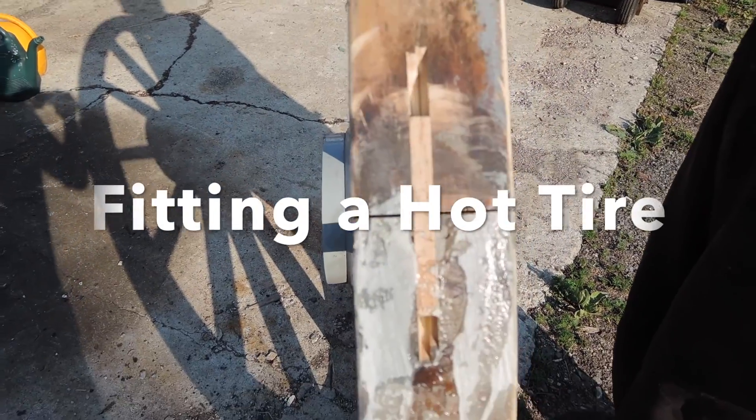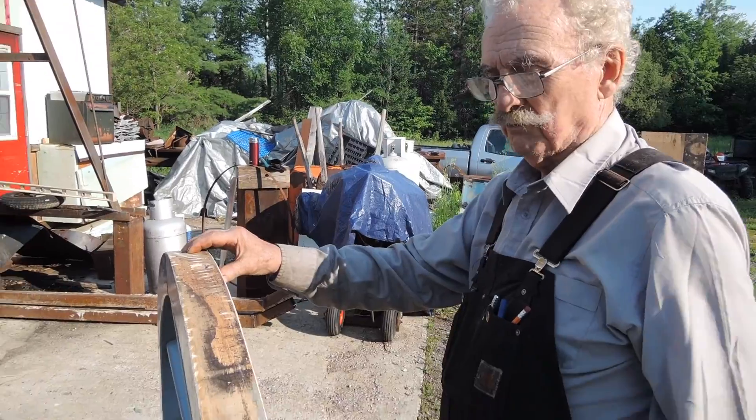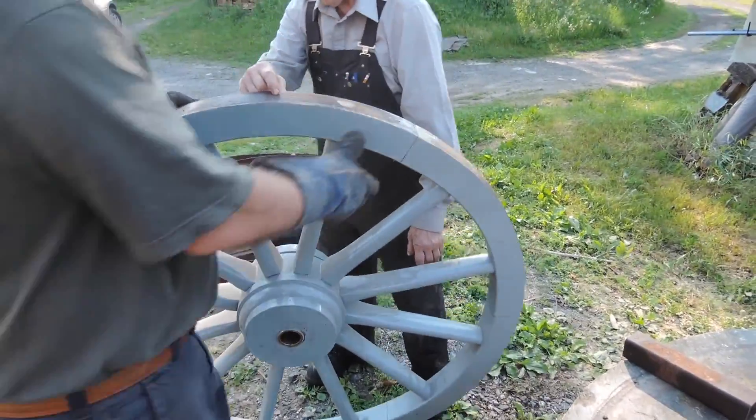We are about between a sixteenth and an eighth of an inch shy of the sole of the felly. And that's done so that when you put the tire on it won't be spoke bound. This is the way we want it? Yeah.